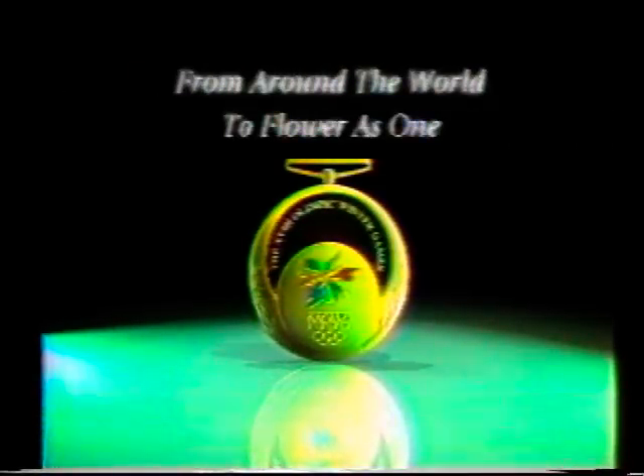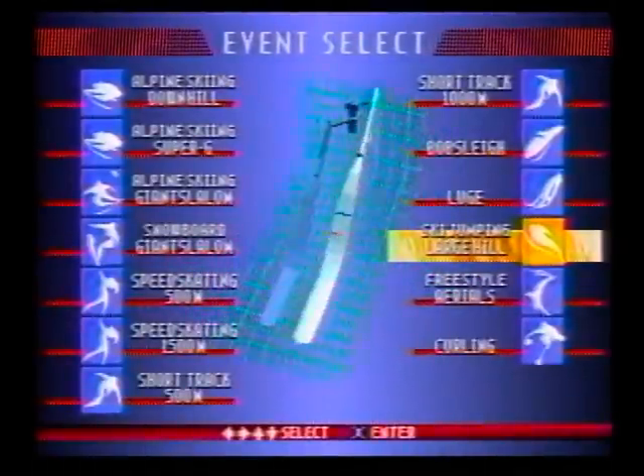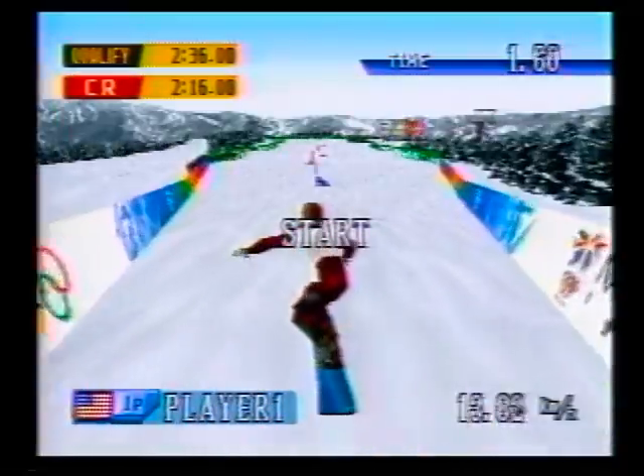Sure, the Olympics create excitement and interest, but that is not the case here. Yeah, the events are here, but this game just did not hold our attention. The replay value is low, and that really kills the fun. It was a nice try,